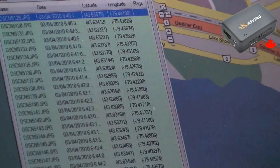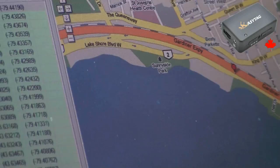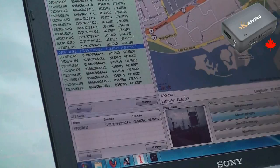LOCR will match the time of the photo with the position on the path. You click on the photos and you can see the red dot, which represents where the photo was taken. Now click on automatic geotagging, and LOCR will copy all this information from the GPS track into the photos.